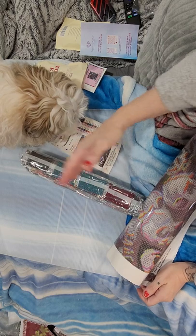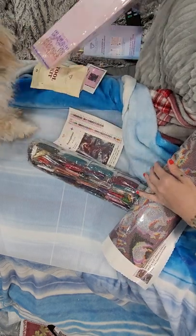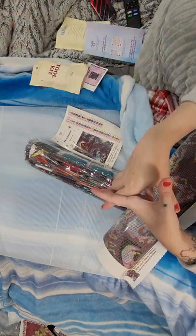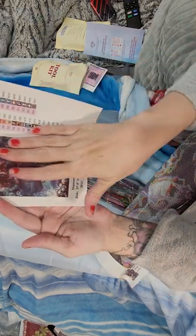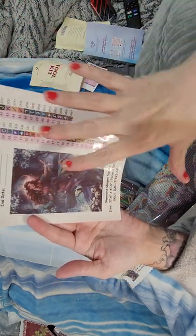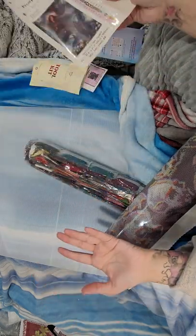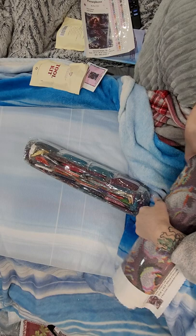Then Zeus became furious. Hades - they finally came to a compromise where she would come up half of the year and then go back down and rule the underworld with him. So this painting is kind of showing the underworld, and then her coming up - the halo and everything represents her coming back up into earth.